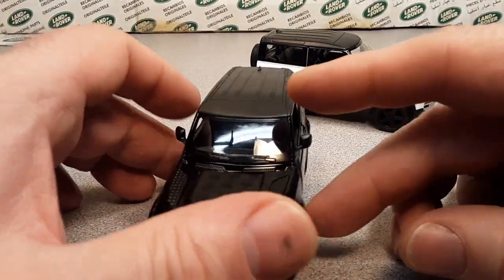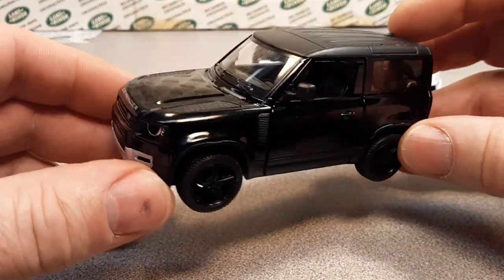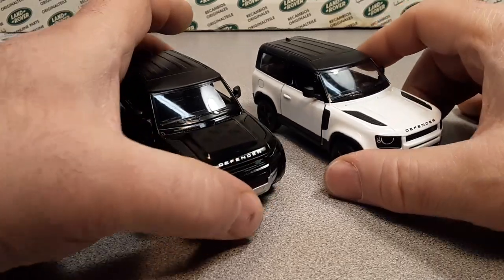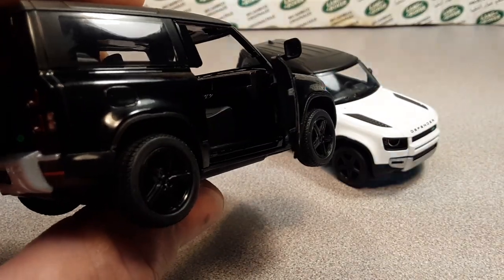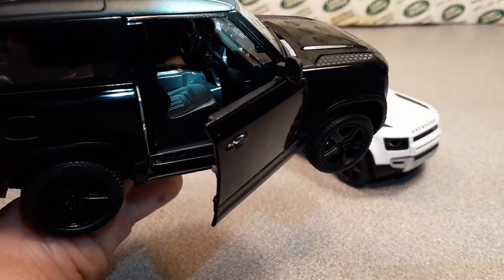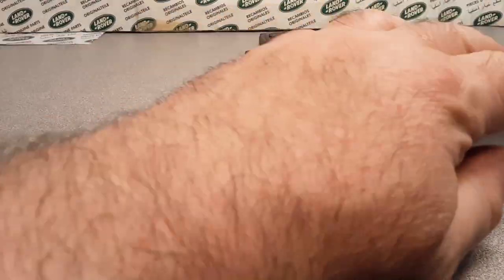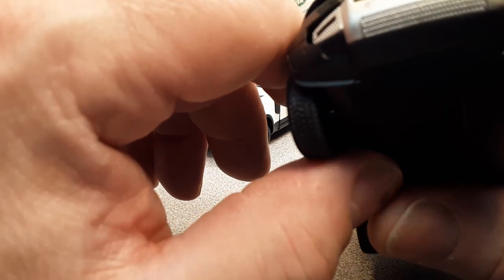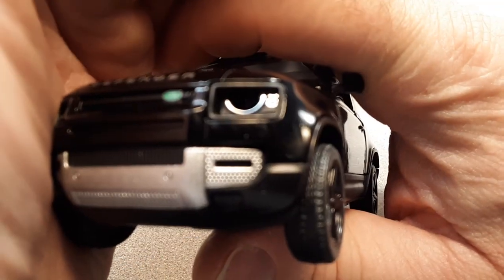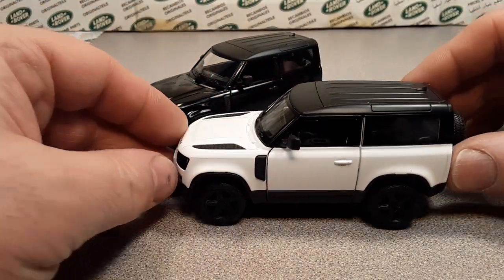These are the first new Defender Land Rover models I have, and they're awesome. There are other companies doing them, but this is the cheapest I could find. I really wanted to give you a great in-depth overview. They're not really cheap but yet they are, and being pullback they're geared as a toy — but they can really go. I can see them doing lights and sounds, and since the headlights look like lens inserts, that could be a possibility. If I can find them in stores, maybe I'll do some customs.